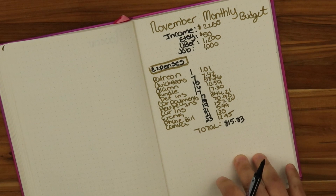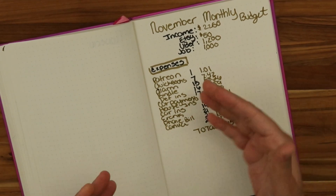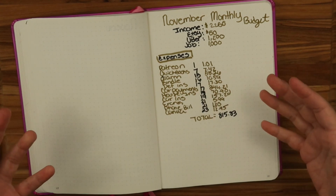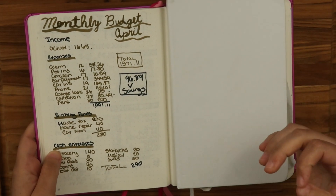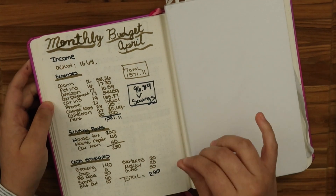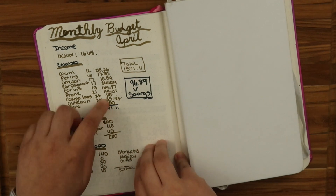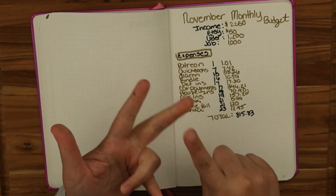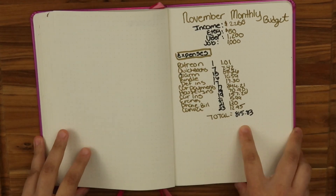I am so proud of myself. My fixed expenses — besides Patreon, QuickBooks, Kindle, E-Rank, and Canva — are under $1,000. I want to show you my monthly budget from April: my income was $1,668 and my expenses were $1,001. I was able to bring it down to $800 and some change. In just eight months — April through November — I brought my expenses down to $815. How awesome is that?